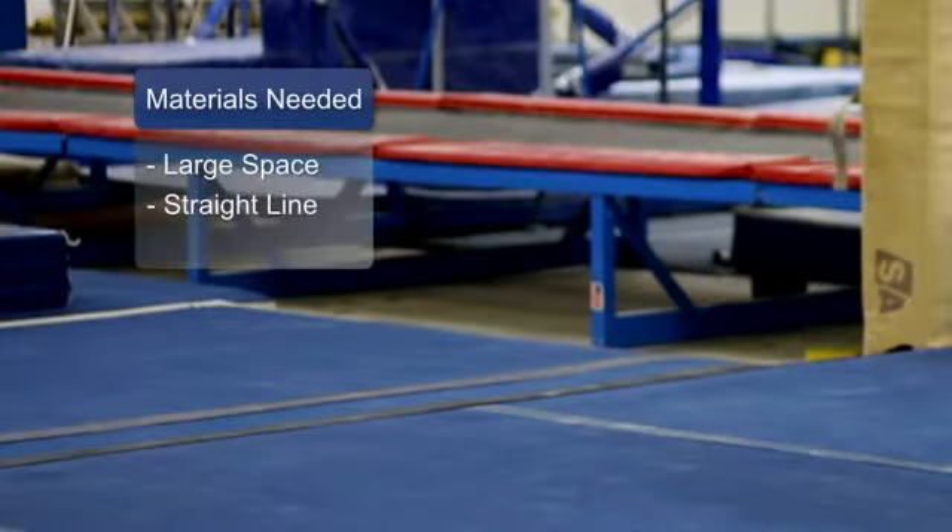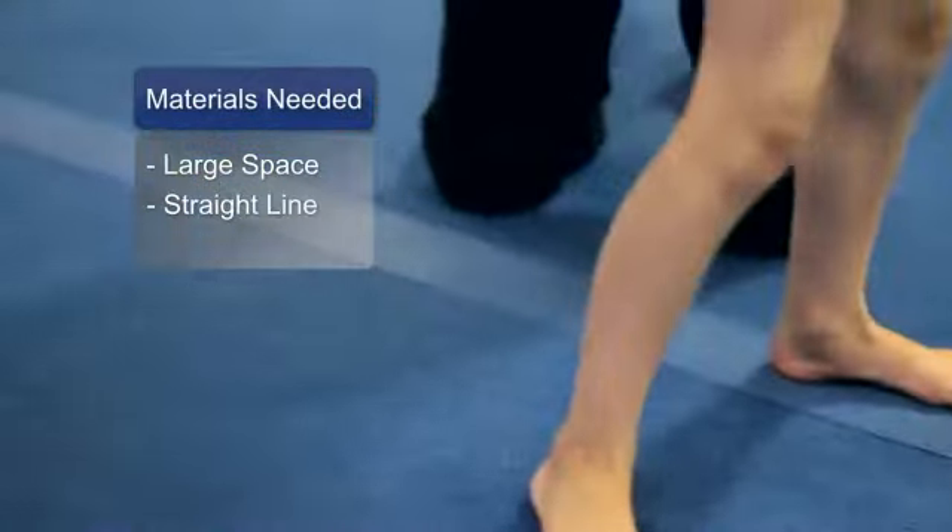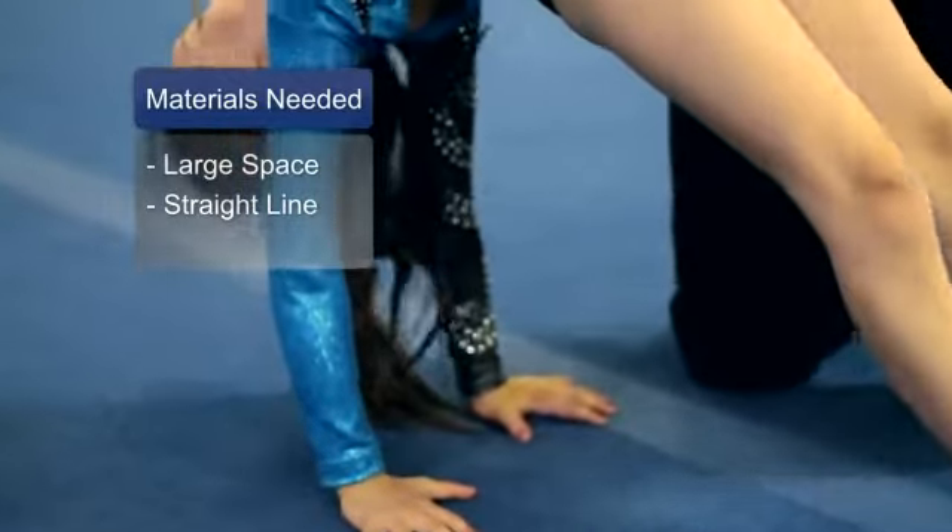Hi, I'm Andrea and this is Paige. She's going to help me demonstrate how to do a backbend. The materials you'll need for this exercise are a wide open space and perhaps a line to help you with a backbend.